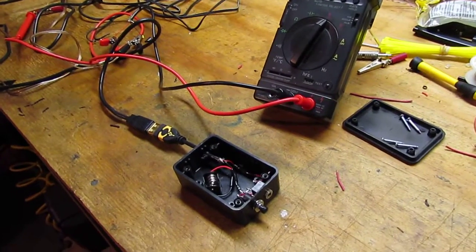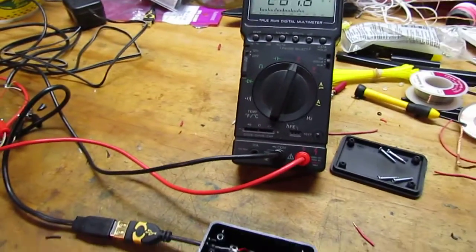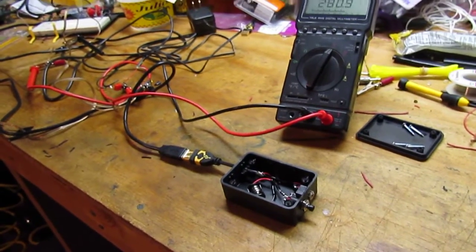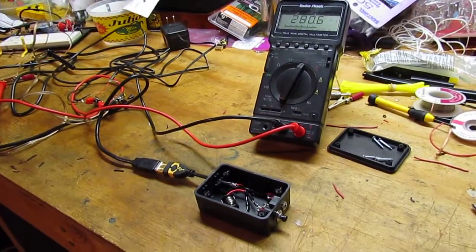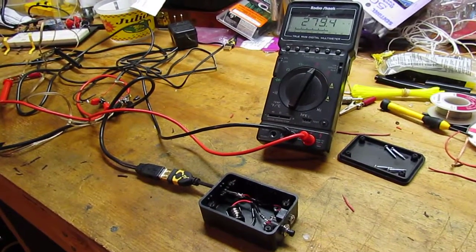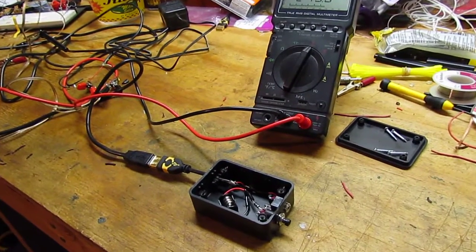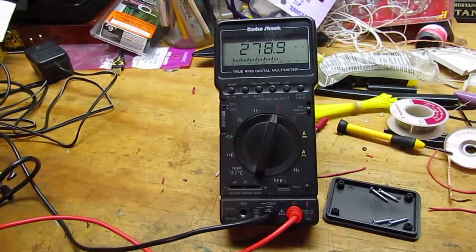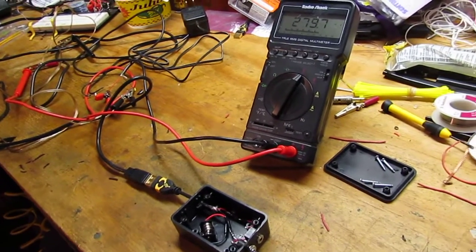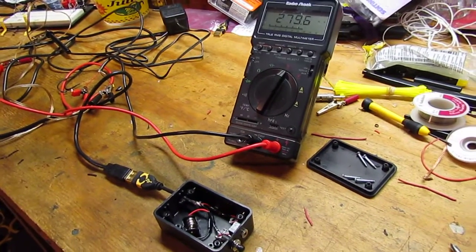One of the things you can do is a remote shutter release where you plug it into the USB port, hit a button, and it'll fire the camera for you so you don't have to worry about jittery shots, especially if you're doing macro or long exposure stuff. You can buy these release things online, but I decided to build my own, like many people that use this do.